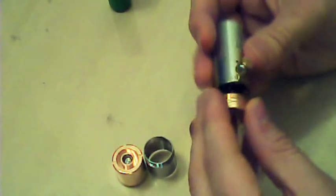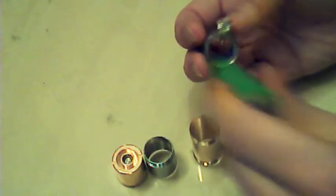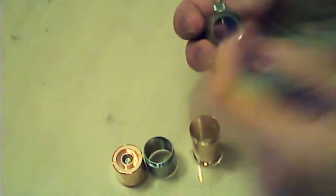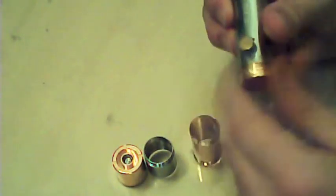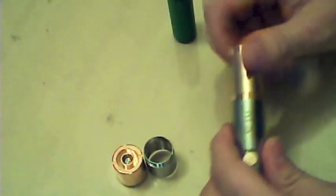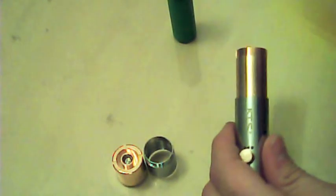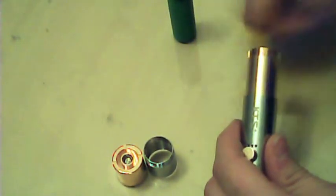You can only put the battery in from the top. As you can see, you can't put it in the bottom because of the way the battery works. It just fits in there nicely, and then you screw it all back together — screw that in there, somewhere around about there.